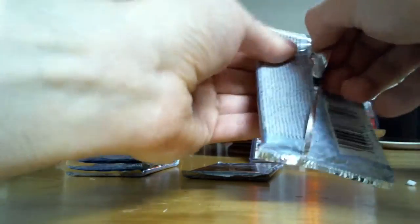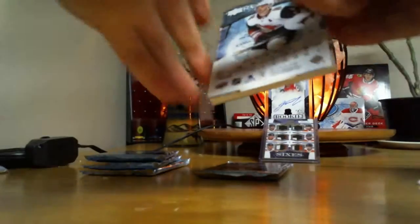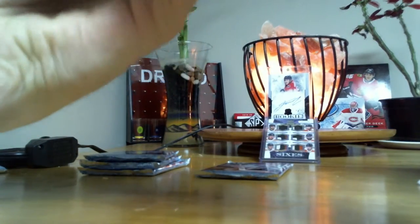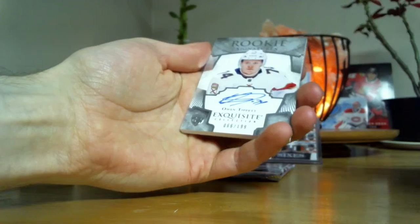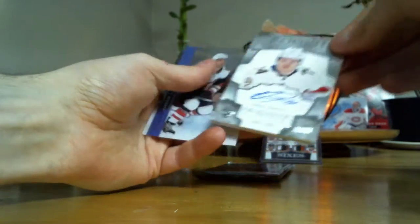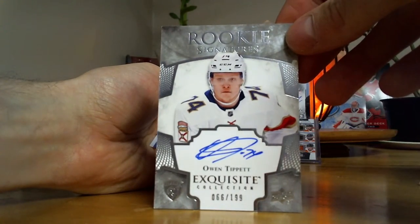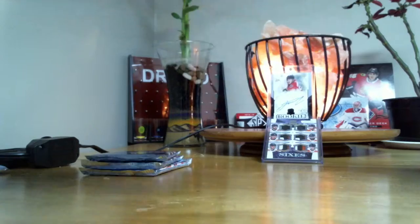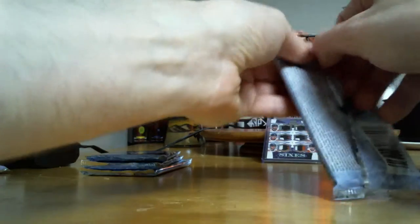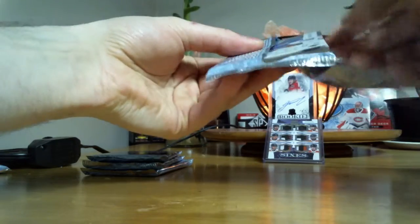I don't know what kind of variations they have on them, but what is that? Rookie... oh, there's a fixed... what is that? Oh, it's an Exquisite card — Exquisite autograph, $1.99. Forgot you could get Exquisite cards in this. It's not bad. I was thinking for a second I might have had a patch — I was a little nervous.